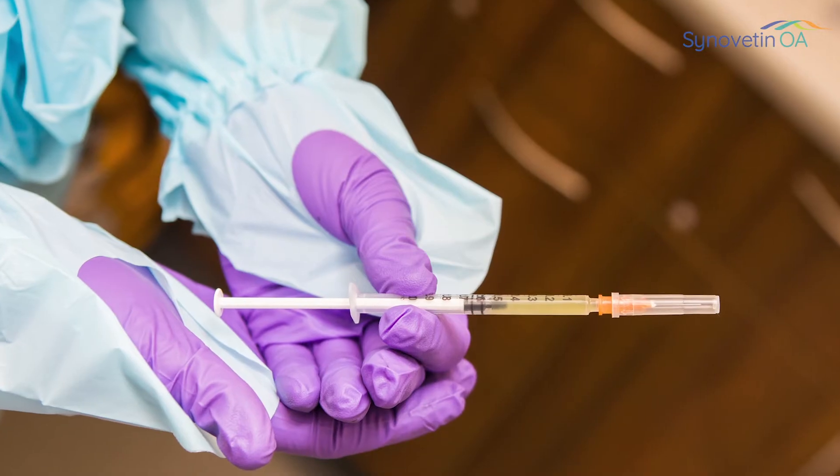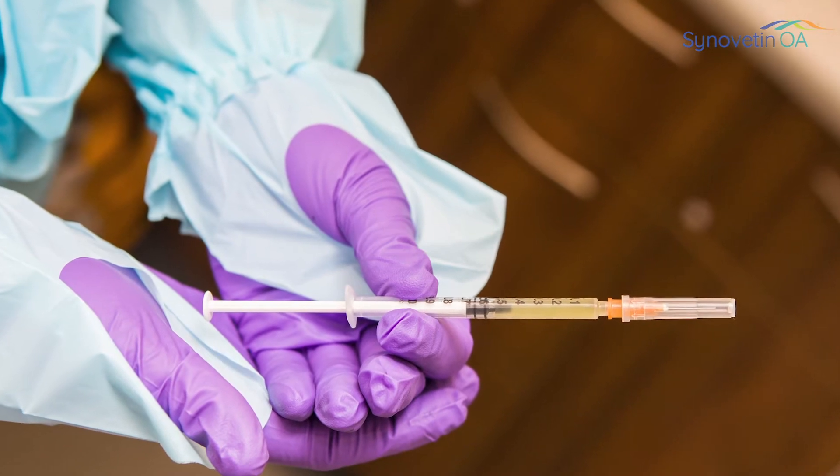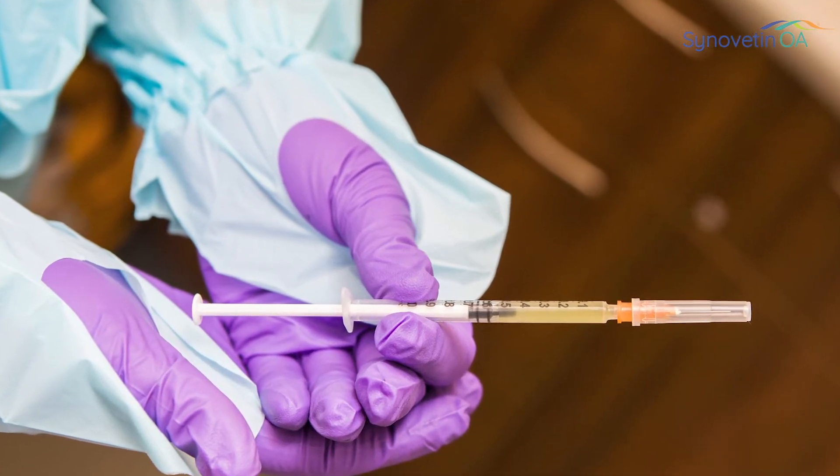When I treat an elbow with Synovatin OA, regardless of whether it's an early stage elbow with very mild arthritis — maybe a grade one sort of elbow — or if it's a more severely affected elbow that already has significant cartilage loss, in all situations I expect to see some level of improvement, and the clinical trial work that we did supports that.